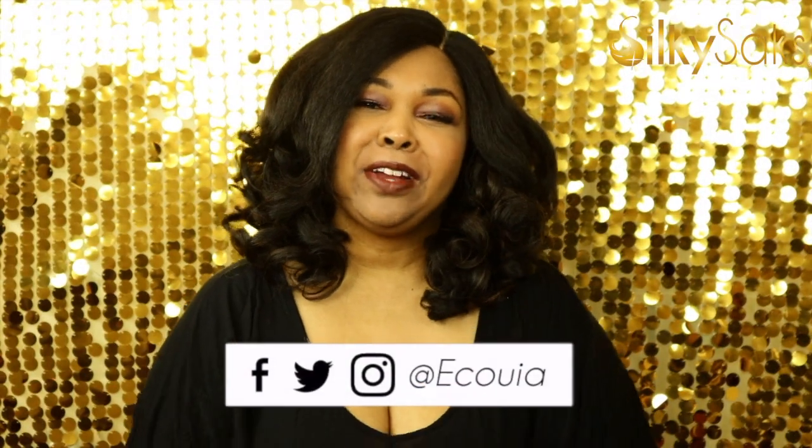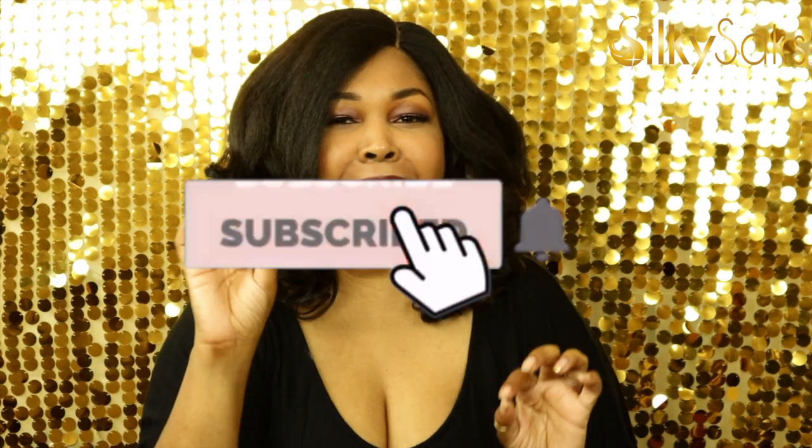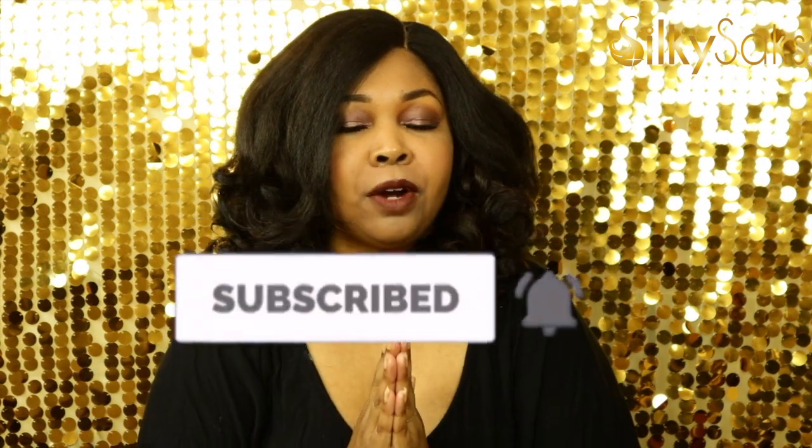Hello, my name is Equoya. I'm the creator and founder of Silky Sacks and I'm here today to bring you a review of this Janet Collection Natural Blowout Sierra Wig. But before we get into that, there's a few things we have to do. If this is your first time coming to Silky Sacks, I want to say thank you so much and welcome. Here at Silky Sacks, we do wig reviews, hair tips, product reviews, hair tutorials, lookbooks, and it's all free. So go ahead and hit the subscribe button and then hit the bell so you'll be notified whenever we drop our videos on Monday and Fridays.